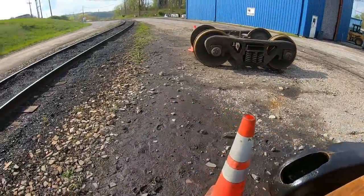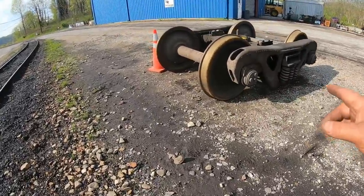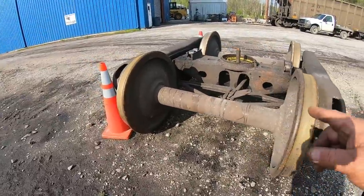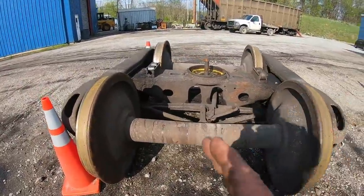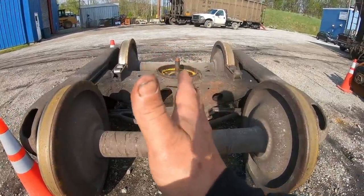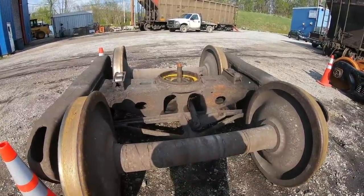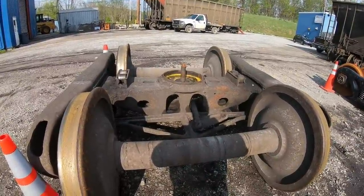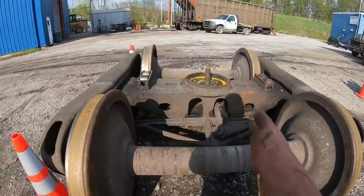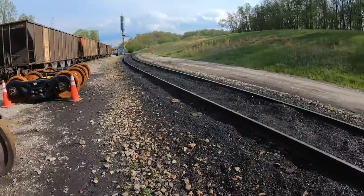So, this is the way the truck set — the first truck set that came off — was facing into the curve. It was a right-hand curve. It's Curve 18, and it's an 8 degree, 30 minute curve. It's got 2.75 inches of super elevation in it. This is a right-hand curve too.